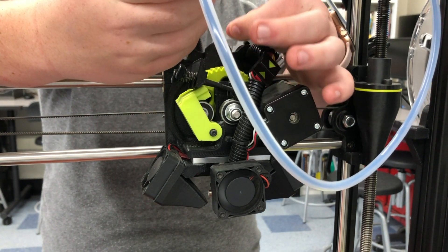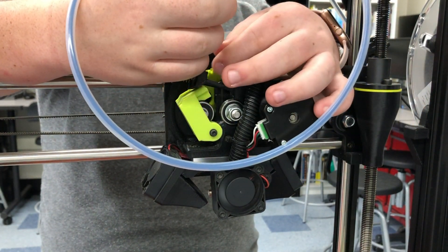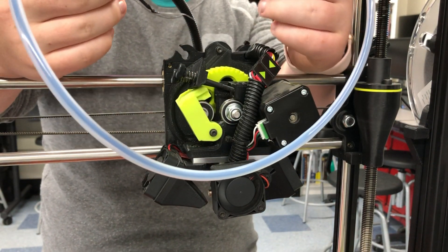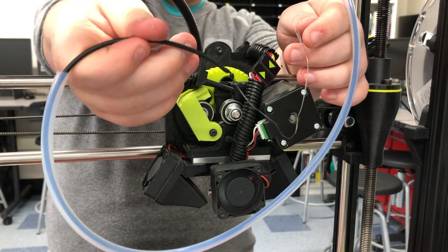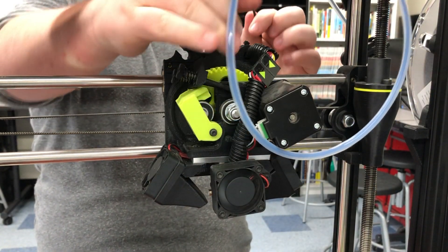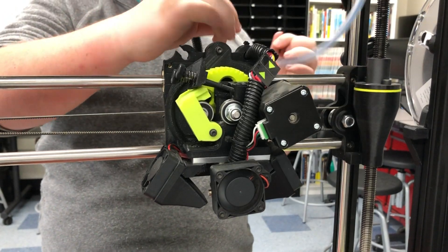Grip the filament with both fingers and carefully pull it out. This little string here — you just have to pull it and it'll eventually come out; it's like a big web. Now we have our filament pulled out. Put that to the side and we're going to start loading new filament.